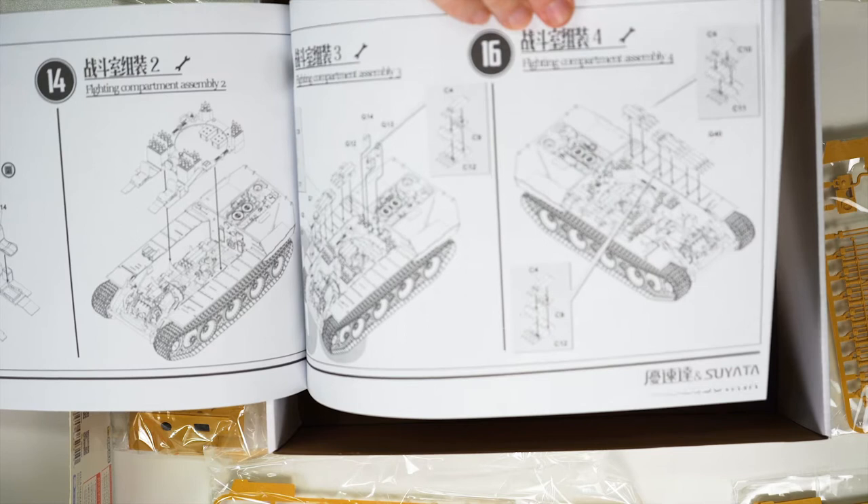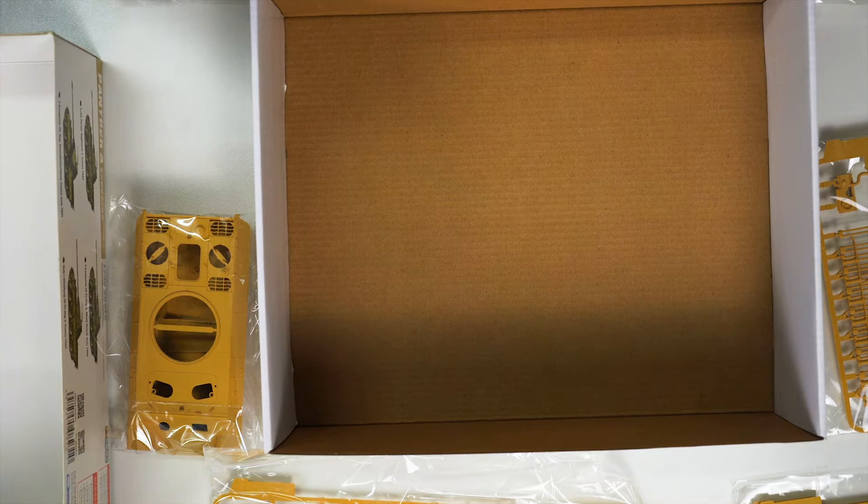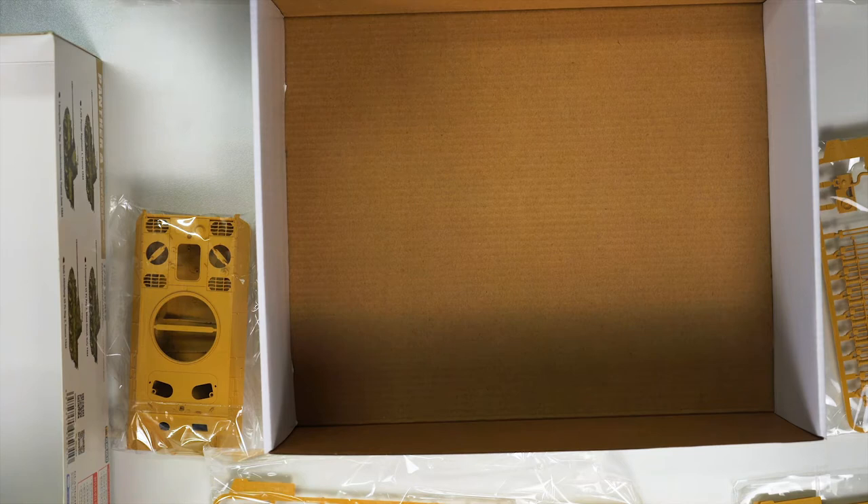I'm here to tell you: Suyata — if you're not familiar with the brand, if you're in a store and you get the opportunity to have a look at one of these kits, just take a couple of minutes, talk to the guys at the counter, ask if you can open it up, and you're going to be very, very pleasantly surprised with what's in the box. 1/48th scale, German armoured fighting vehicle, full interior, all the detail you could possibly hope for — retailing for $54. That is just fantastic.